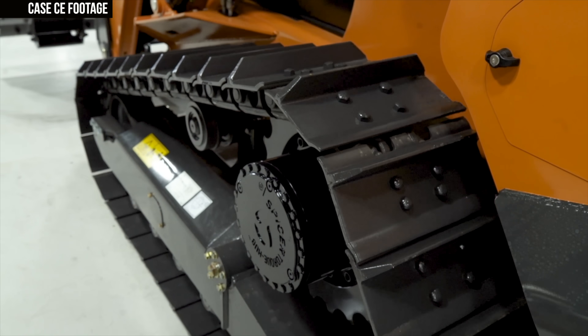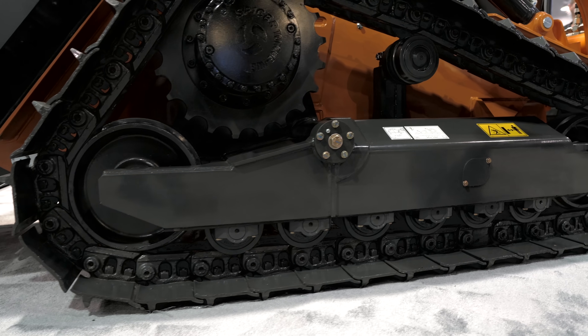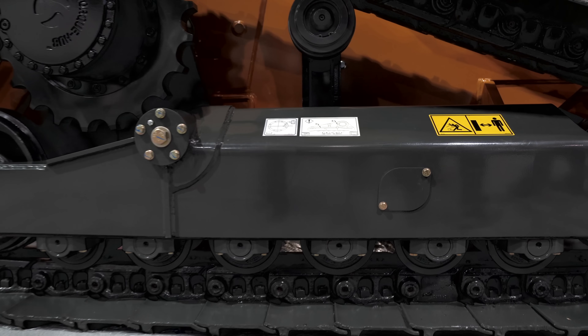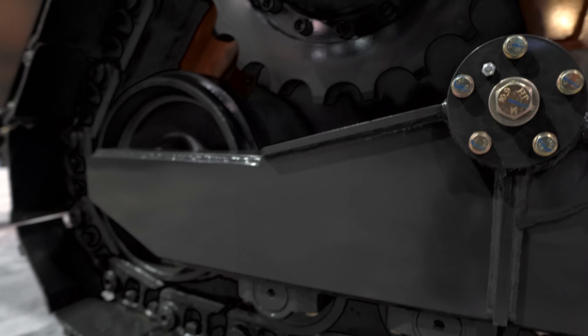Case tells us that the three key elements of the DL-550B that make it a true two-in-one machine are its dozer-inspired undercarriage, the chassis-integrated pin-on C-frame that holds the six-way dozer blade, and the machine's control scheme. Starting with the undercarriage — it's available in both rubber and steel track configurations, and Case calls this a dozer style undercarriage. It incorporates design elements of both a CTL and those of small and large dozers in Case's lineup.